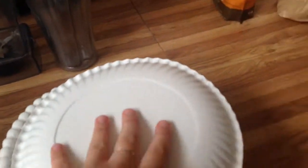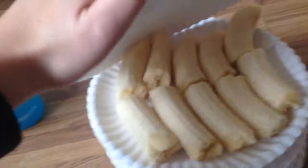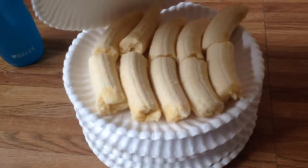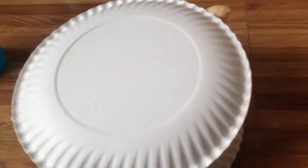Check out my little experiment. I want to put some bananas in the freezer. I broke them up so that once they're frozen and I blend them, it'll be easier to mix in the blender since they're smaller pieces.